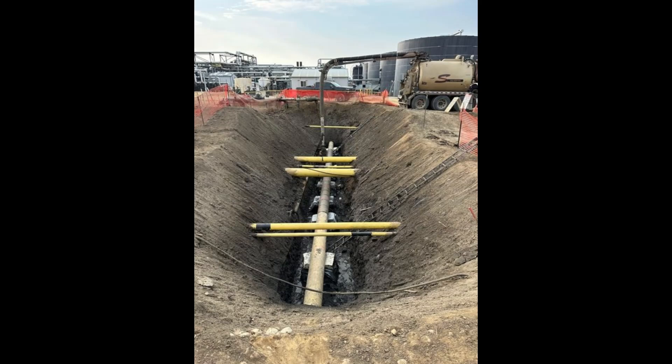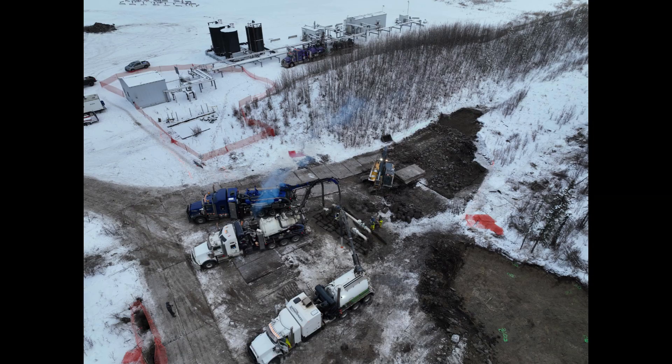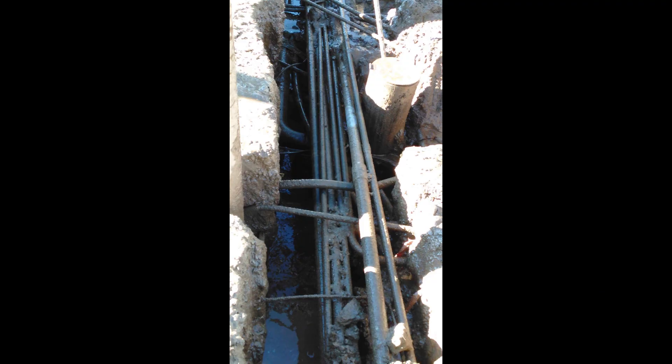Reduced Environmental Impact: Traditional excavation methods can lead to significant soil disruption and environmental degradation. Hydrovac units minimize this impact by reducing soil disturbance and dust generation, promoting sustainable practices. Efficiency: Hydrovac excavation is often faster than traditional methods. The ability to quickly expose underground utilities allows projects to move forward without delays, saving time and money.